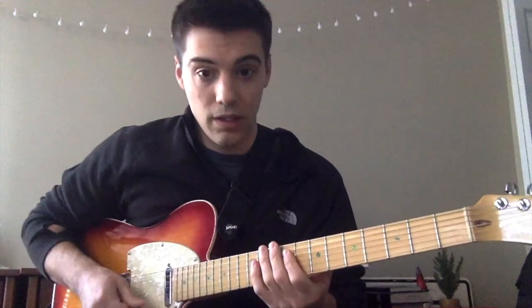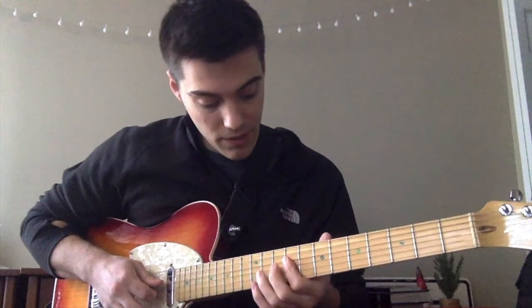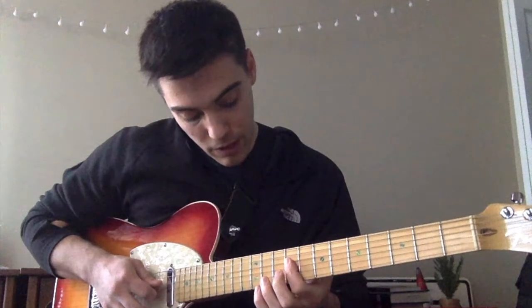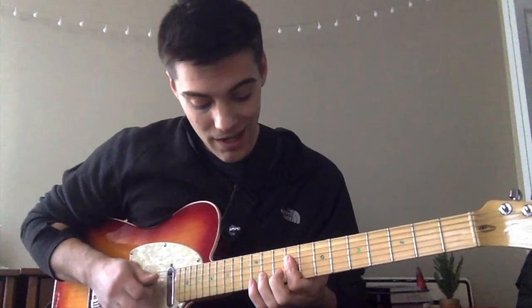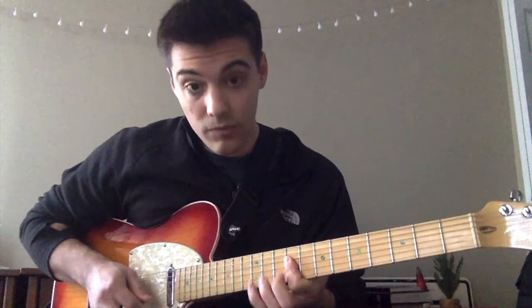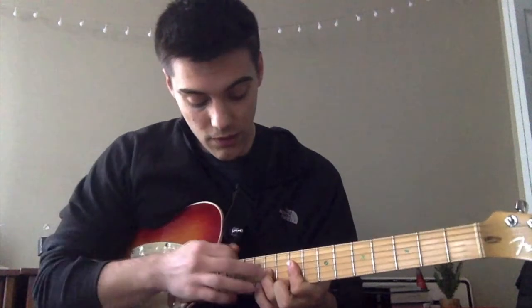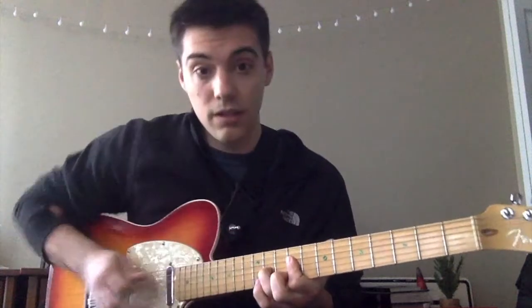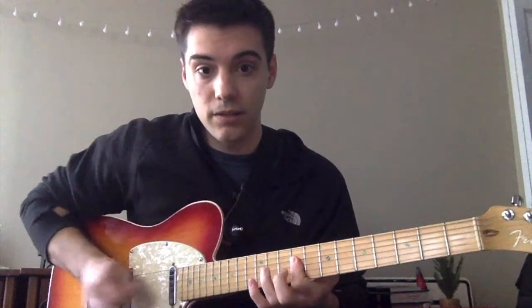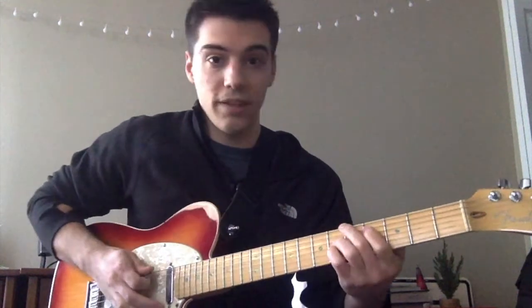The last riff is a mute and then a double stop on the ninth fret — you bar the ninth fret D string and ninth fret G string, then hammer on with your ring finger up to the eleventh fret G string, and then hit those two strings at the end. That's the whole thing.